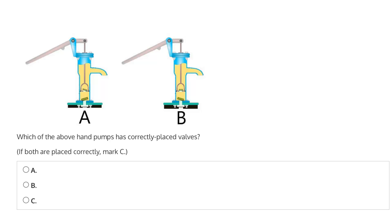This question says, which of the above hand pumps has correctly placed valves? Is it A, B, or if both are placed correctly, then mark C? So let's first take a look to identify the difference between A and B.